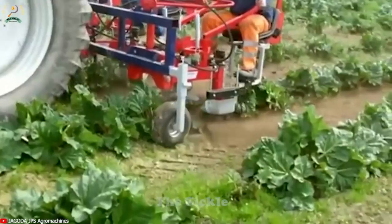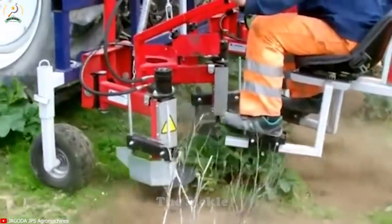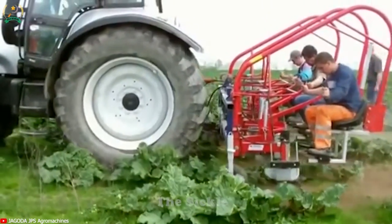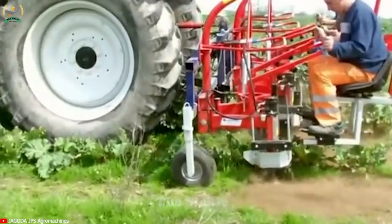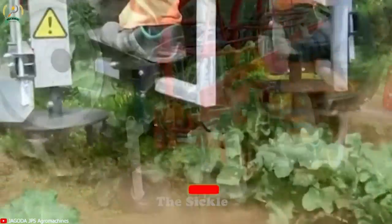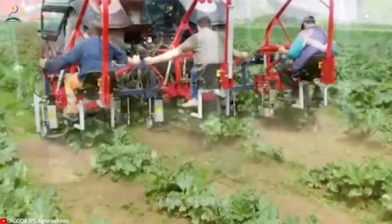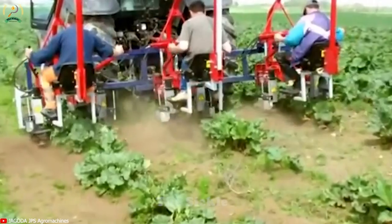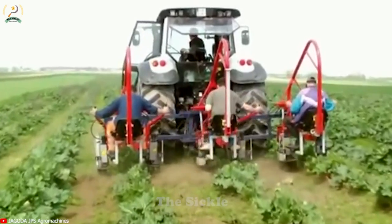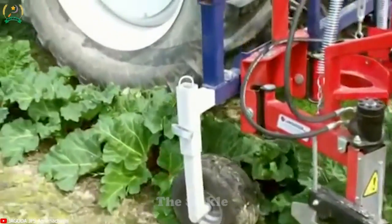Tired of pesky weeds in agriculture? Say hello to hydraulic weed control, Zuza, that uses high-pressure water jets. Zuza transforms the game, precisely targeting and eliminating weeds while safeguarding crops. This ingenious technique harnesses hydraulic power to dislodge weeds from the soil or inhibit their growth. The immense benefits include reduced herbicide dependence, eco-friendly weed control, and non-harm to surrounding crops. With adaptability to diverse crops and field conditions, hydraulic weed control with Zuza promotes sustainable farming practices, optimizing yields and weed management.